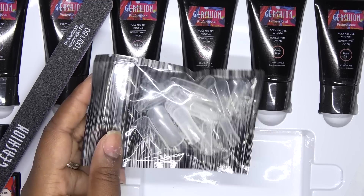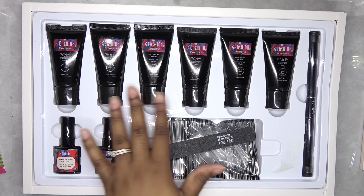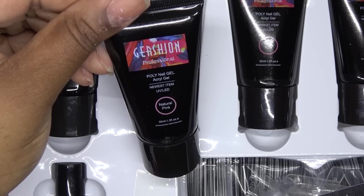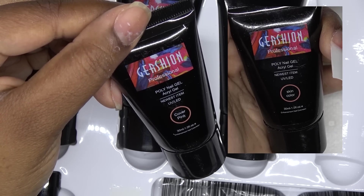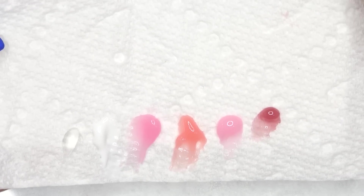This set comes with some dual forms and six 30 ml tubes of polygel. You get clear, white, natural pink, dark pink, cover pink — and this one used to be named skin color, so I am happy that they did change that — and being red. And these are the colors side-by-side.